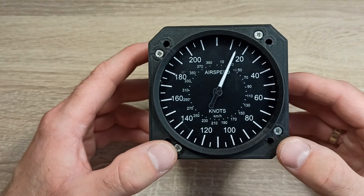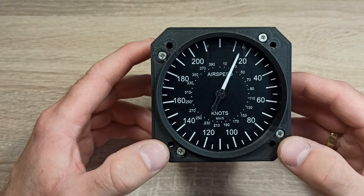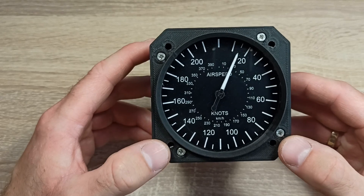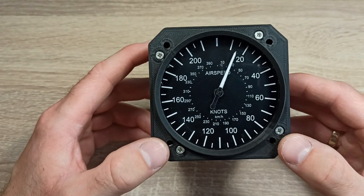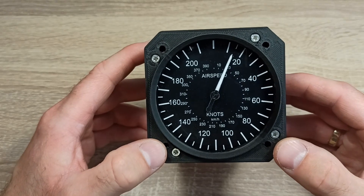Here's what the assembled speedometer looks like. Off camera I will disassemble it into its components, then try to describe its working principle and assemble it again. Finally I will demonstrate its operation with the flight simulator.